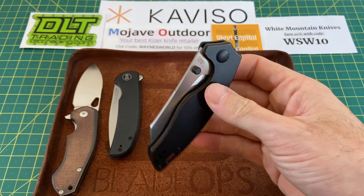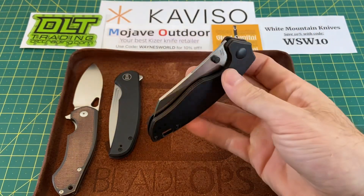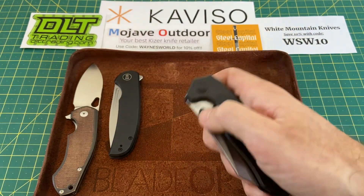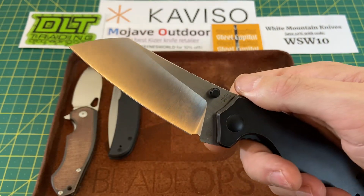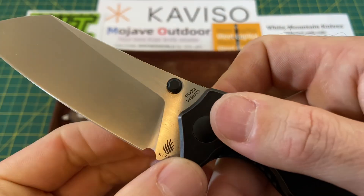You've got to be careful because it's very, very smooth. But the sounds — everything about it is just so, so good. You can middle finger flick it, you can thumb flick it. You still have that nice, slicey, kind of sheep's foot, Wharncliffe, just excellent blade with 154CM.